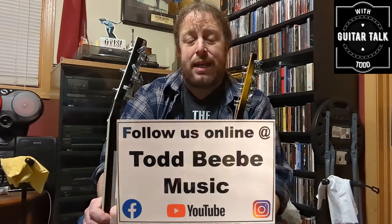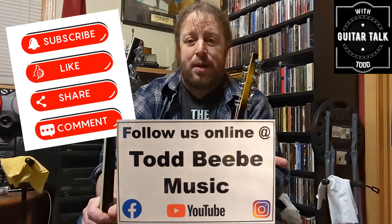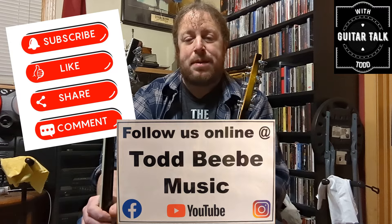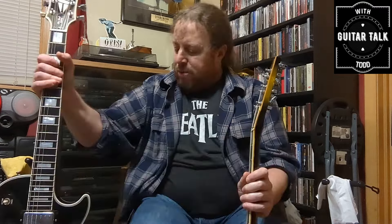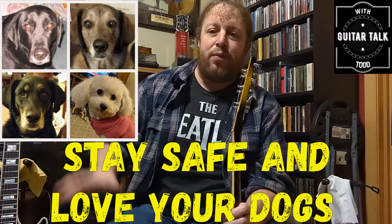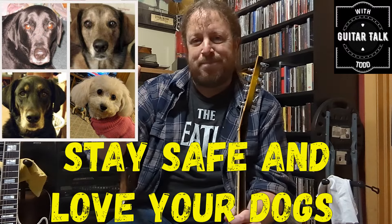Let me know what you guys think — comment below. Thank you so much for joining and checking in with me today. Please hit that subscribe button in the lower right-hand corner, find me on Facebook at Todd BB Music, and we will see you all again. Stay safe and love your dogs — take care.